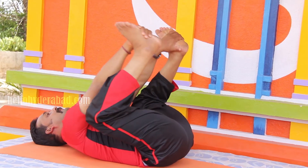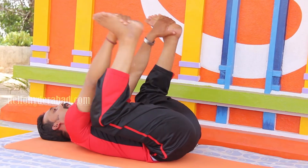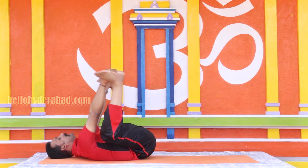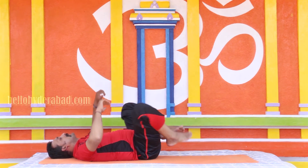three, four, five, six, seven, eight, nine, ten, eleven, twelve. Let's make sure your left side.